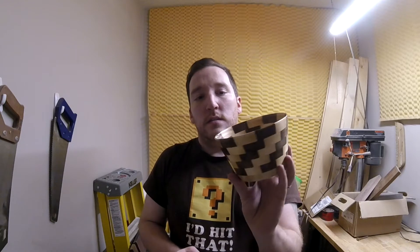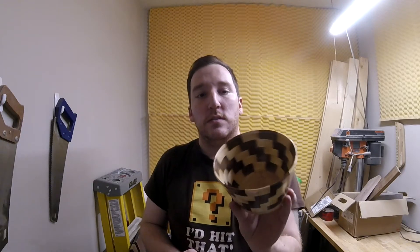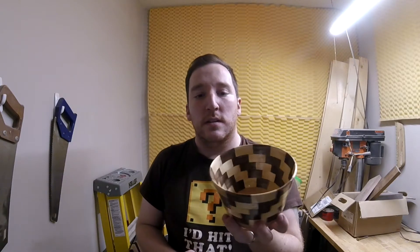Welcome back to the shop! Today I'm going to be making my first segmented bowl out of walnut and maple. 12 pieces per ring, 15 degrees, it's about five and a half inches wide and four inches tall. Let's get to it.